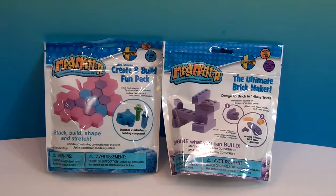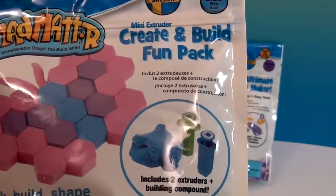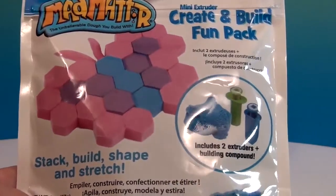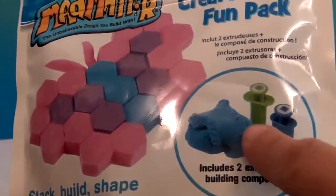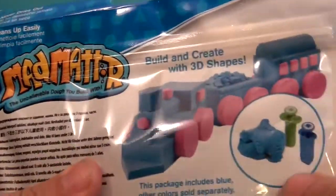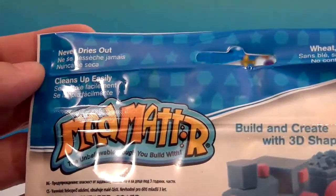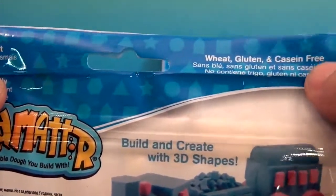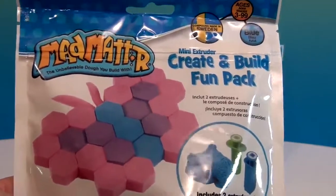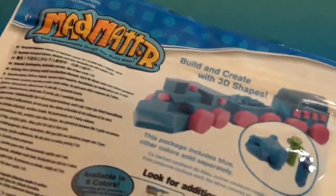Today we have two sets — two of the mini sets. This one is the Create and Build Fun Pack, which includes two extruders plus the building compound, the Mad Matter. It says stack, build, shape, and stretch. This one appears to have hexagon shapes and this other one looks like circles — they even made a train, it's so cool! Mad Matter never dries out, it cleans up easily, and it is wheat, gluten, and casein free, which is awesome for those avoiding gluten.